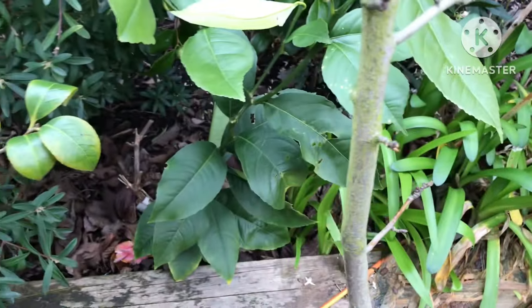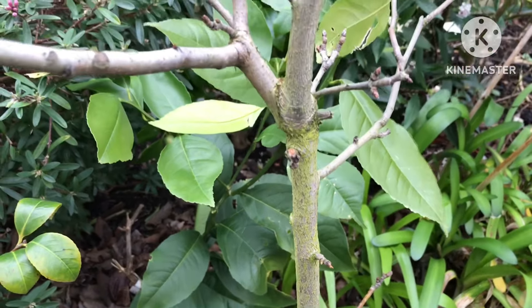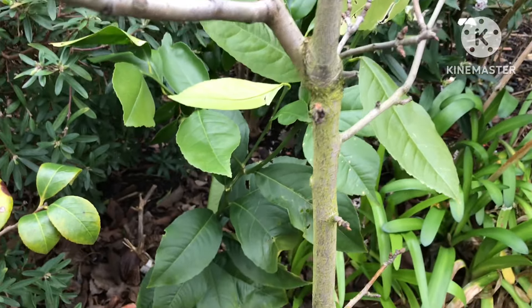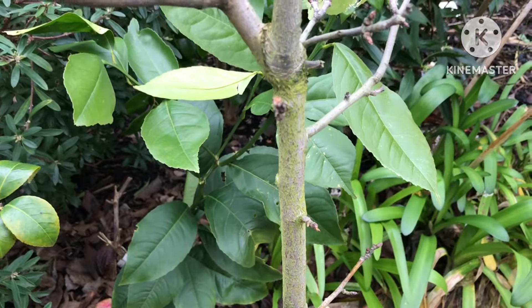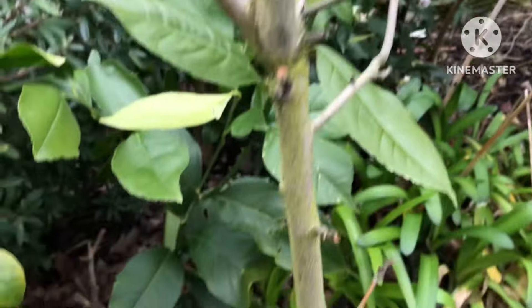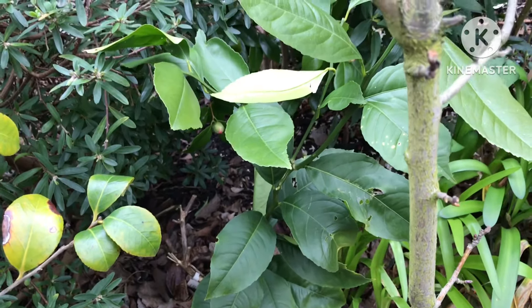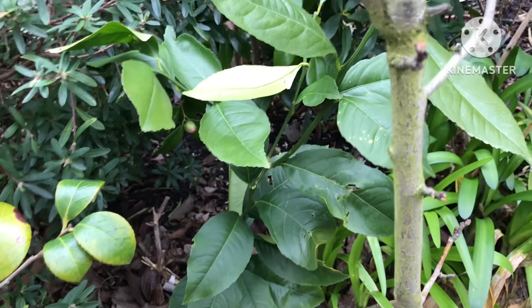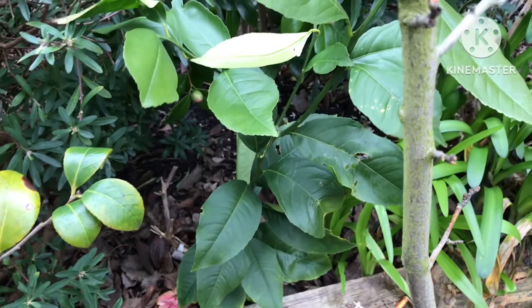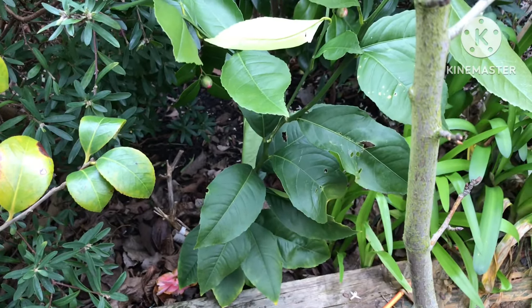Hopefully we won't get any more horrible cold spells in the next month or six weeks, and after that we should be fairly safe. I thought I'd do a quick update for people interested in how my in-ground one is going. I haven't protected it this year apart from throwing a fleece over it when we got those minus fives and minus sixes in centigrade, and it seems to have done okay.